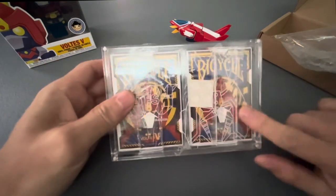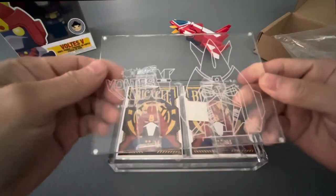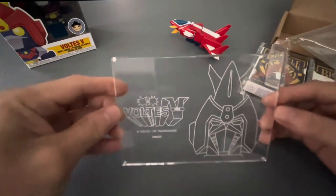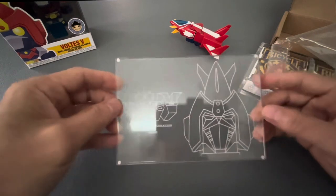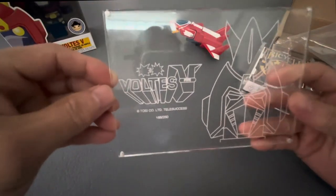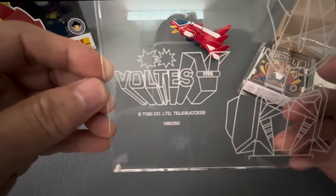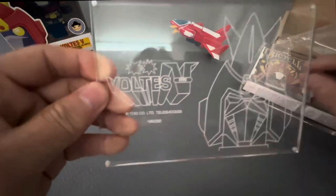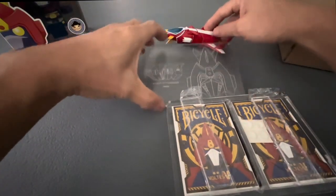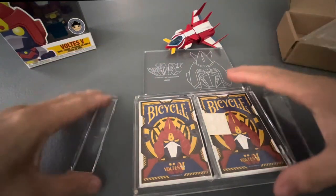This is the limited set — the one on the right is limited to 1,000 and the one on the left is limited to 250, and they have different contents. We're going to take a look at the whole set. It has an acrylic cover, laser printed. You'll see here it's limited — I got number 166 of 250. Voltas V, Toei Company Limited, TeleSuccess — it's truly a licensed product.